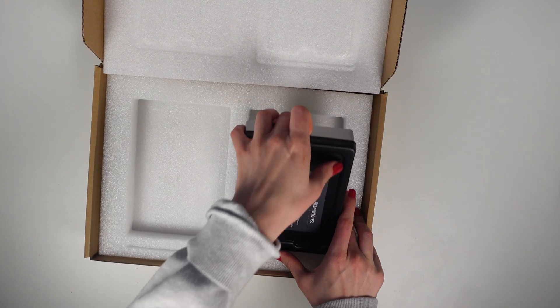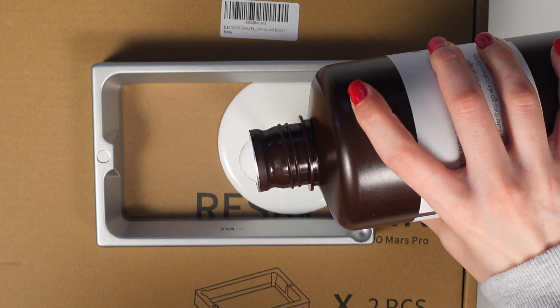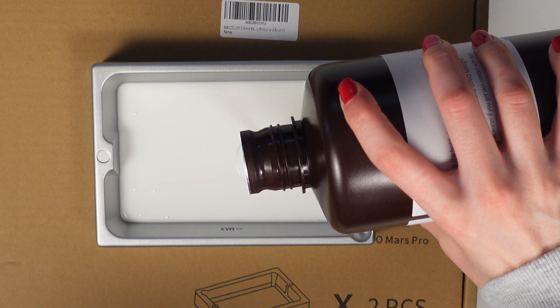The materials you'll need when resin printing include replaceable FEP sheets — those are the clear sheets that you have on your tank. If you don't want to replace them, you can always purchase a new tank, but that does come with a cost. With the Elegoo Mars, I believe I spent around $50 for two tanks, which is really not that bad when you compare to other printers. You have to take very good care of these tanks and the film because it scratches very easily, and if you have too many scratches, prints will not come out as they should — they may have layer lines, missing parts, and just won't be a complete piece.